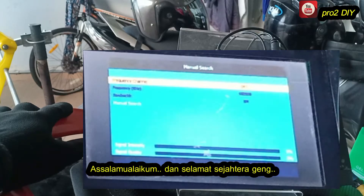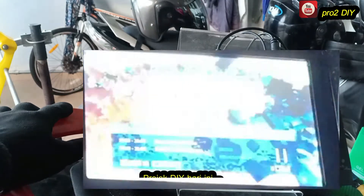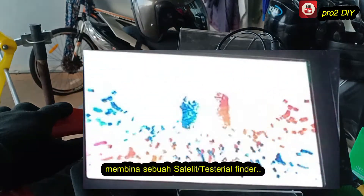Asalaamu Alaikum, and hello Youtubers. Today's DIY project: Building One Terrestrial Satellite Finder.